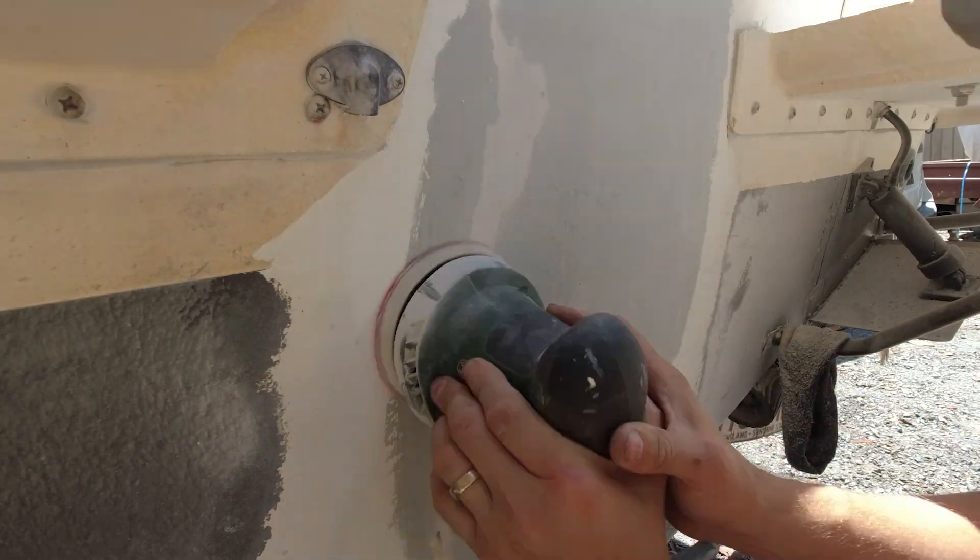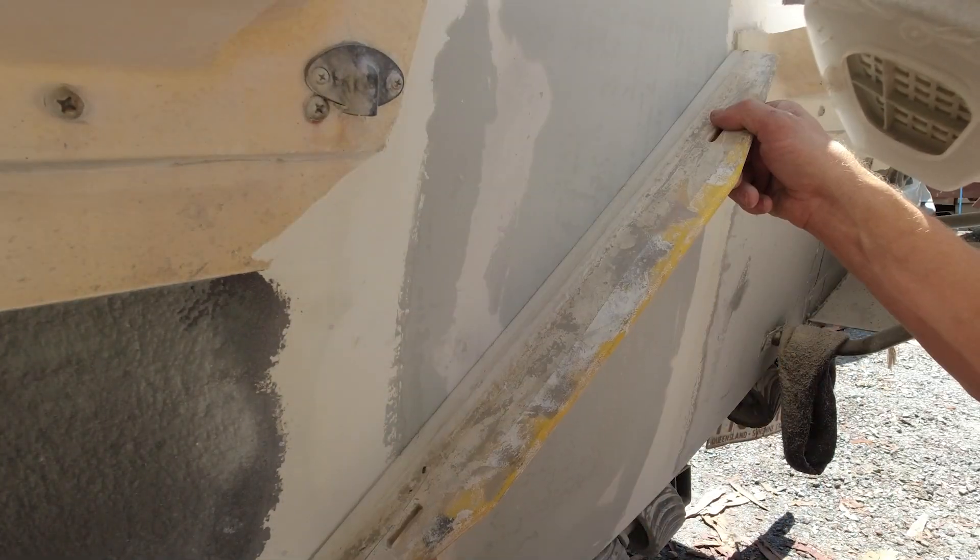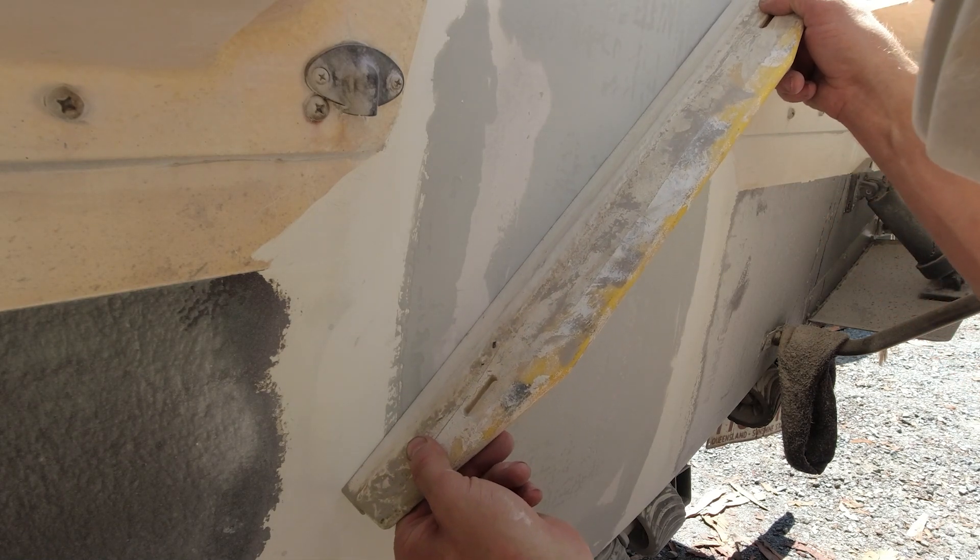The transom plug was nearly complete. Dennis just wanted to make sure the exterior transom was completely flat, so there was a little bit more sanding and filling to do before he did the final coats.